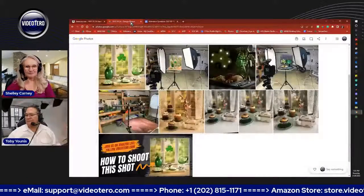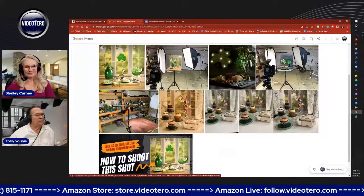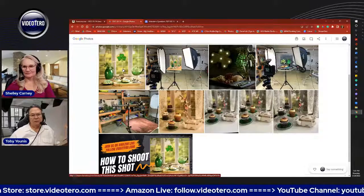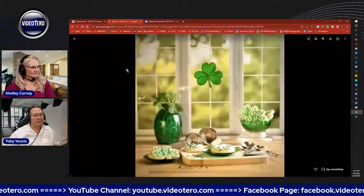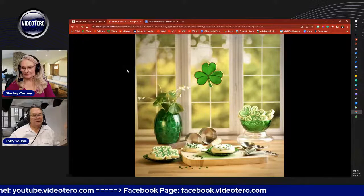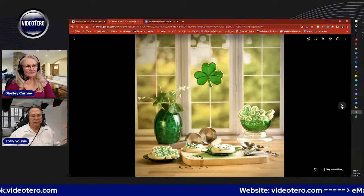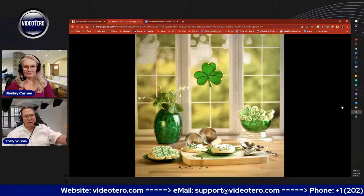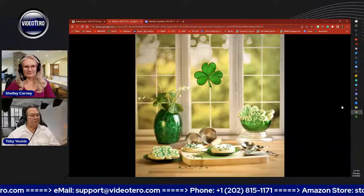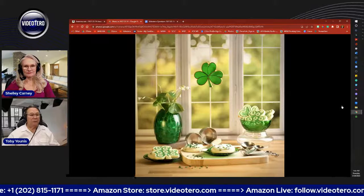Let's go first to the pictures. Shelley and I shot a number of photos; Shelley's been doing the styling on all our photos recently and they look so much better. She did the styling on this one for St. Patrick's Day. The wall surface is called Lush View and the floor is called Butcher's Block. When you're doing this kind of kitchen-style still life, they work really great for it.